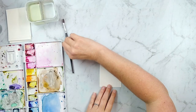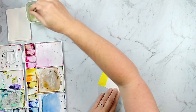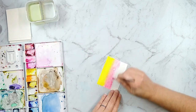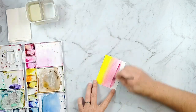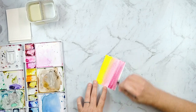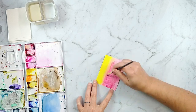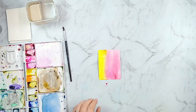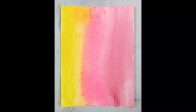Moving on to number two, we're going to talk about washes. This is kind of what people think about when they think about watercolor — just a swatch of color that goes across a project. I'm doing a wash across the entire surface of my canvas, but you could also do washes in smaller patches and areas of your paper. It really is just painting wet paint onto your canvas. If you paint with your paint nice and wet, you can get some interesting color blends — I got a little orange where I mixed my pink and yellow.